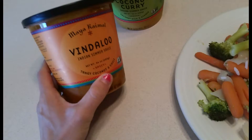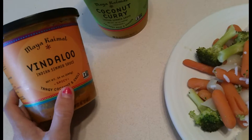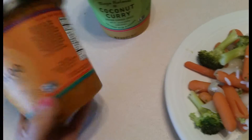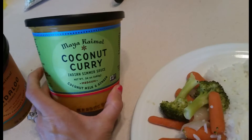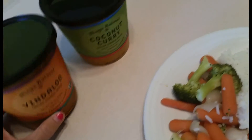This was a little jewel that I found at Costco — this Vindaloo Indian Summer Sauce. It's non-GMO, it's vegan, it's got really clean ingredients, and it came in a pack of two. It also came with a coconut curry, which I haven't tried yet, but the Vindaloo one is spicy and the other one's medium.